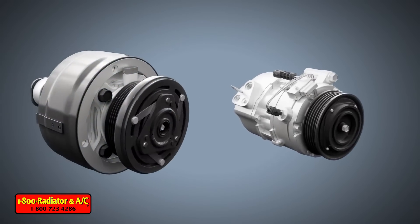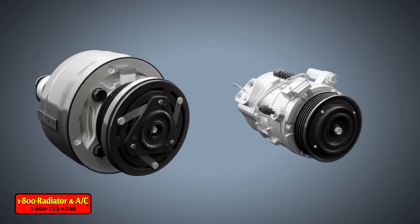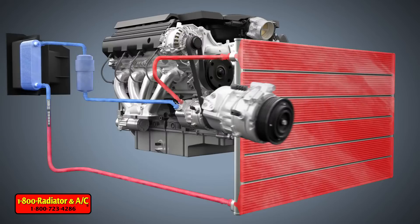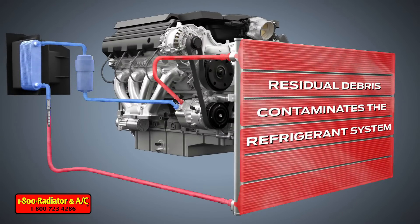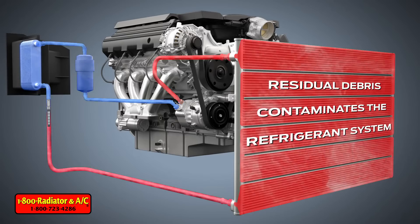All compressors built today have internal moving parts that are assembled from lightweight plastic materials. While these materials offer weight reduction, normal wear will ultimately result in residual debris, which contaminates the refrigerant system.